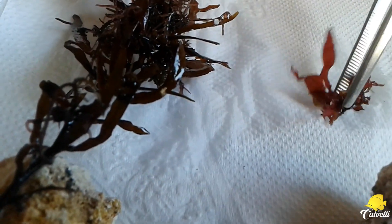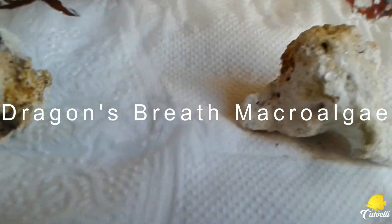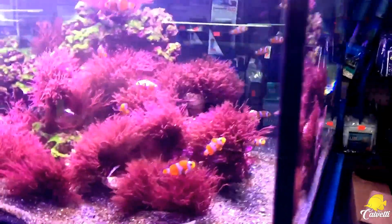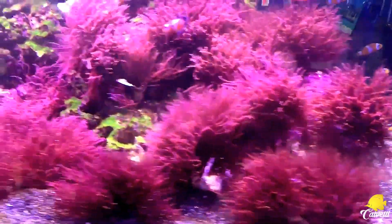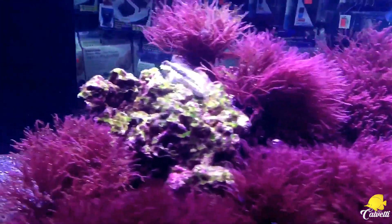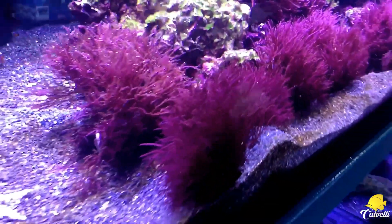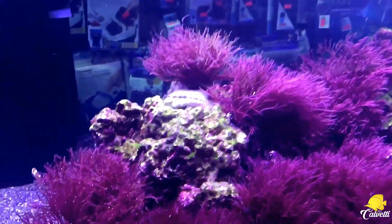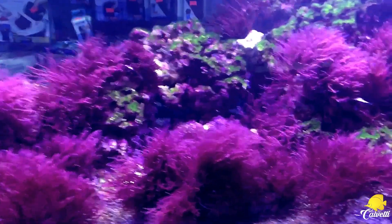Uma macroalga que me chamou muito a atenção é essa daí, que é a Dragon's Branch. Lá fora ela é muito cobiçada. Dê uma olhadinha aí como que essa macroalga fica num refúgio ou num sistema — ela é muito interessante, ela é muito bonita. Ela é uma macroalga muito cobiçada lá fora pela sua beleza. Ela realmente deixa uma cor magnífica.